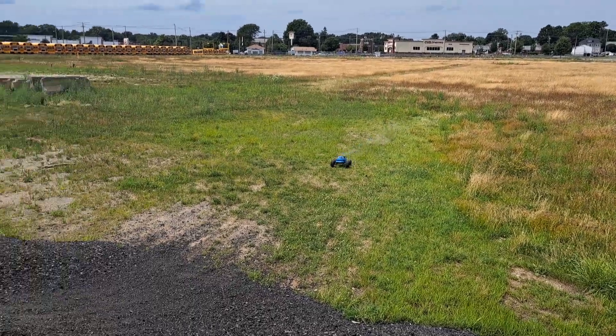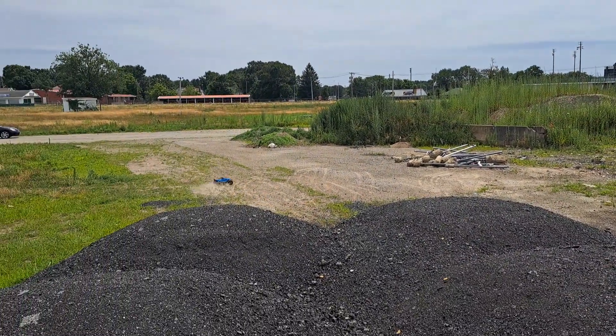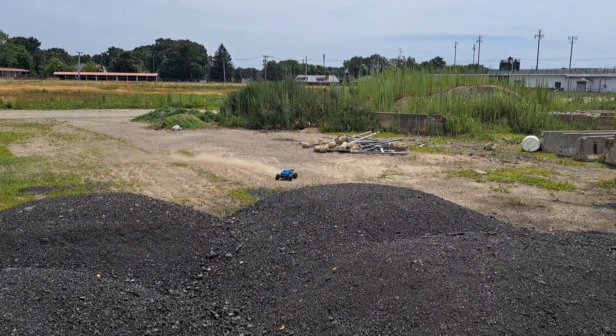Let's hit it. Dude, that was sick. I love this truck.